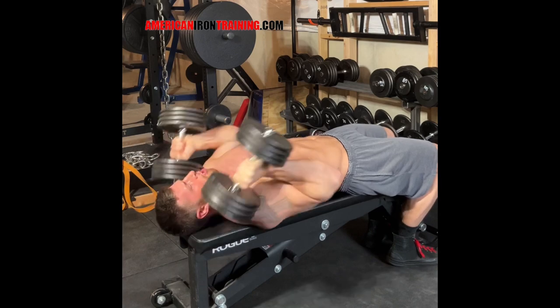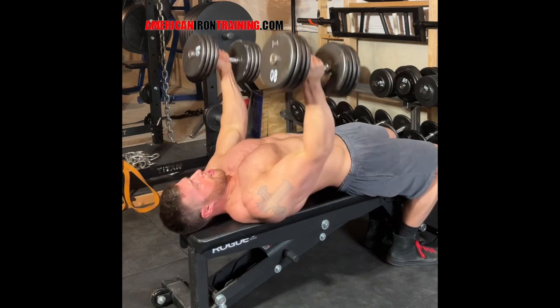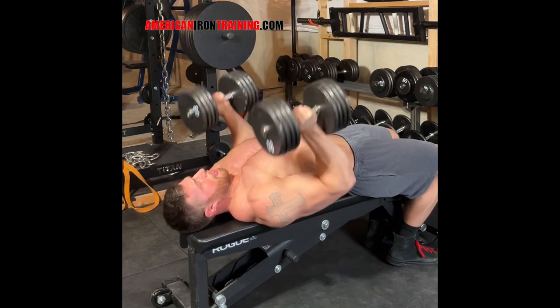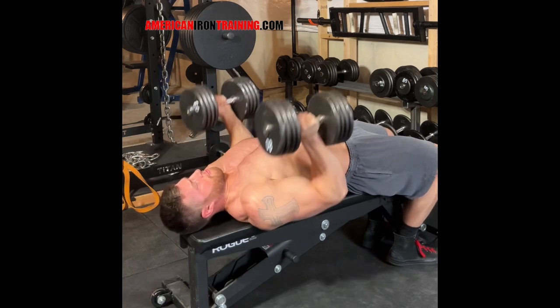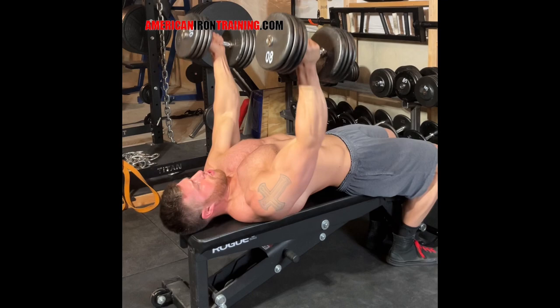Once the dumbbell starts moving, I'm then going to extend the elbows and push through to lockout. So flexing the lats and then extending the elbows through to lockout.